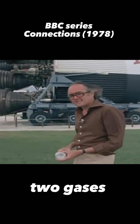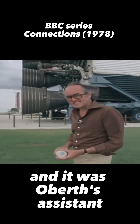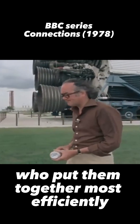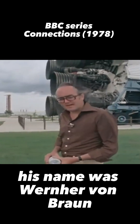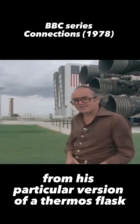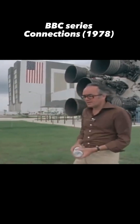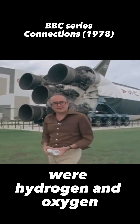Now, two gases do that better than any other, and it was Obert's assistant who put them together most efficiently. His name was Werner von Braun, and the two gases that he released from his particular version of a thermos flask — the one lying on its side behind me now — were hydrogen and oxygen.